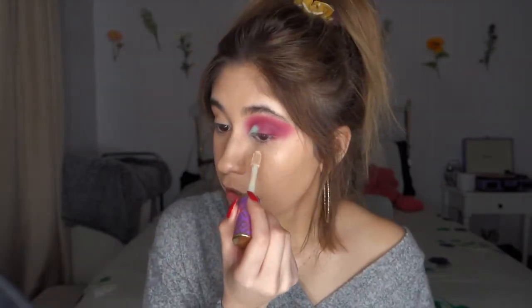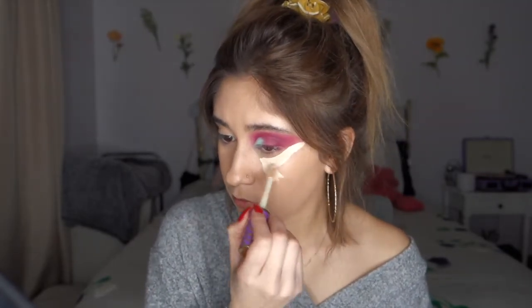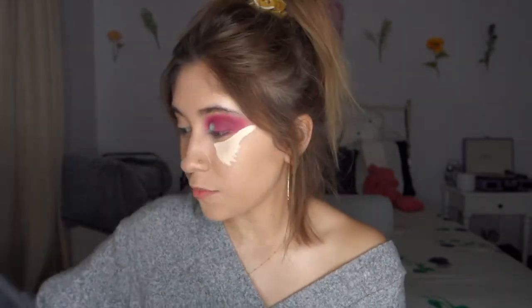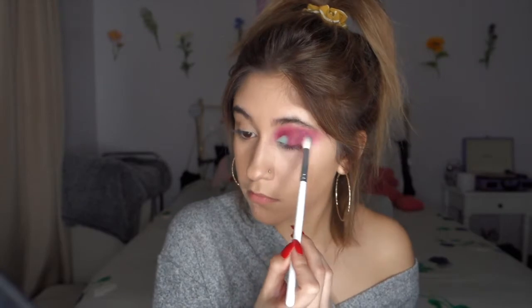Now that you're done with that, you're just going to put some more concealer under here just to clean it up, and then blend that out with your beauty blender. If there are any parts that are too harsh, I like to put my blending brush into a little bit of setting powder. I'm going to go ahead and put my lashes on off camera, so I'll be right back. I did go ahead and finish my other eye off camera, so yeah, these eyes are finished.